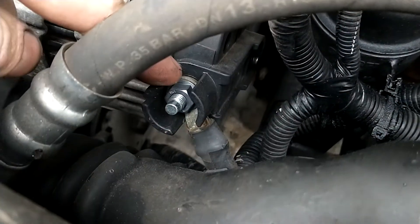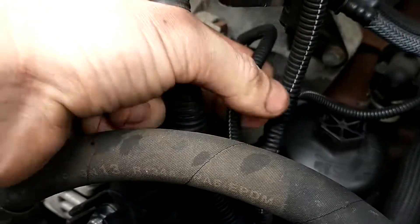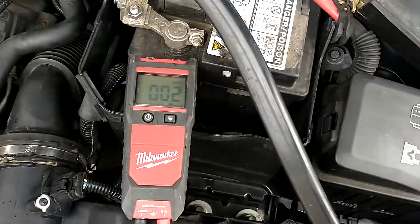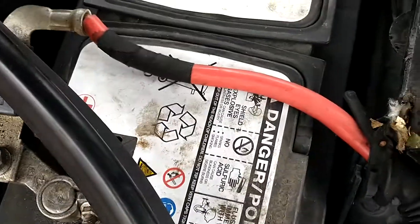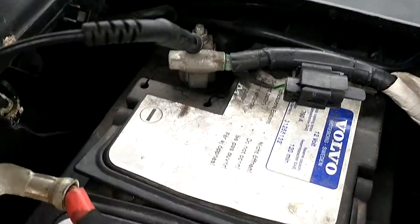On the big one, taking off this cap. Over here is your ignition. Coming over to the engine with it running, we're going to stick one of our probes there, the black one in the minus.